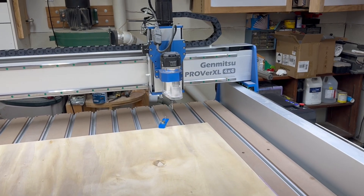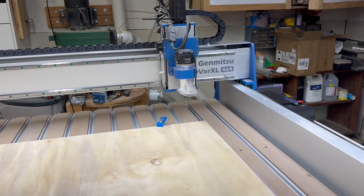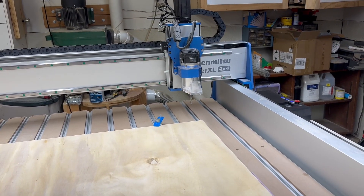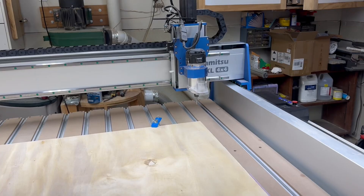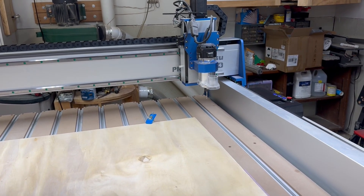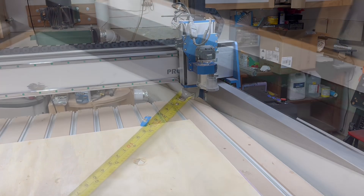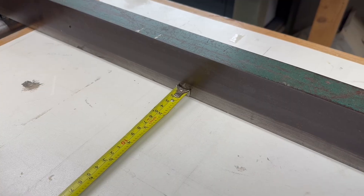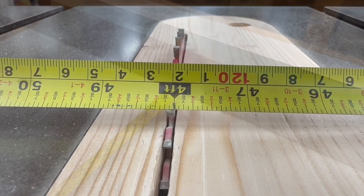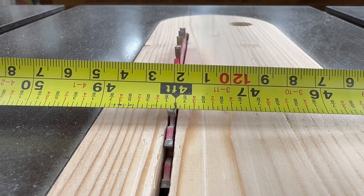Can this Jinmitsu Prover XL 4x4 truly cut a piece of material that is four feet by four feet? Today we're going to find out. I'm cutting out an end table and I'm using a four-foot by four-foot sheet of plywood to do the project. Just to show you the exact measurement, I'm using the tape measure against the fence and it's exactly four feet to the saw blade.